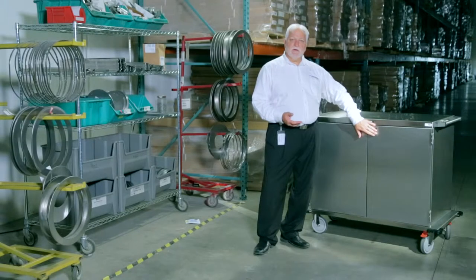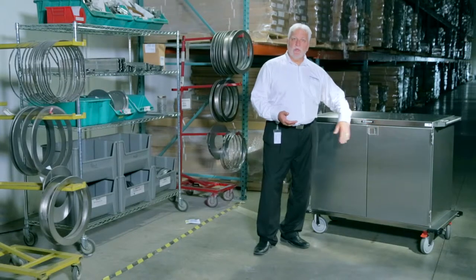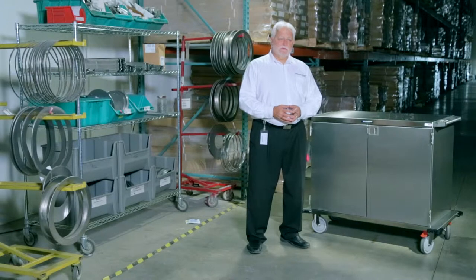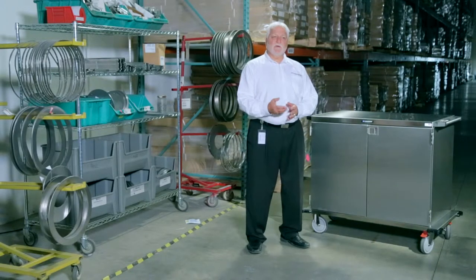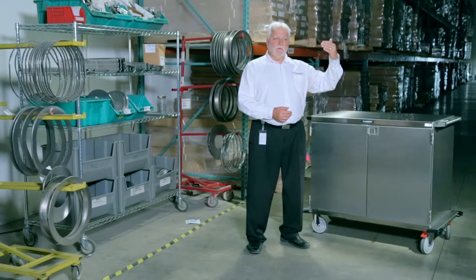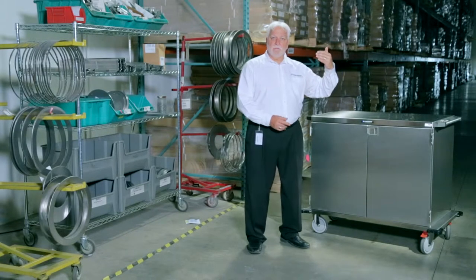Our latch system — the latch mechanism we use on our cart — we have our standard spring latch system. We also have the Alberta latch, or gravity latch, which does not have any mechanical parts. It works on gravity and uses a pole system that locks the doors from both the top and the bottom of our carts.